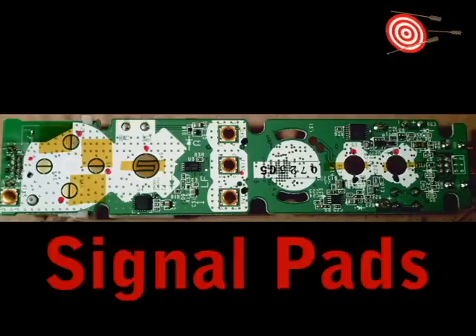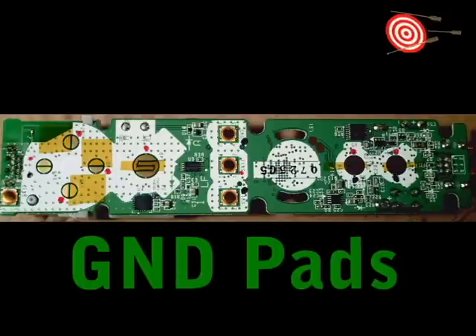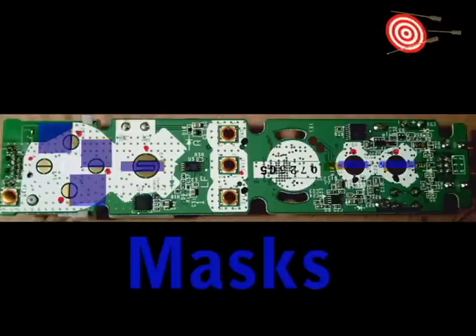Here's what we have so far. These are the signal pads for the buttons. One pull of the switches, or buttons, will connect to these. These are the ground pads. They are common, so any are valid to connect to for the other switch pole. I mask these areas for extra security against bridging or shorting.